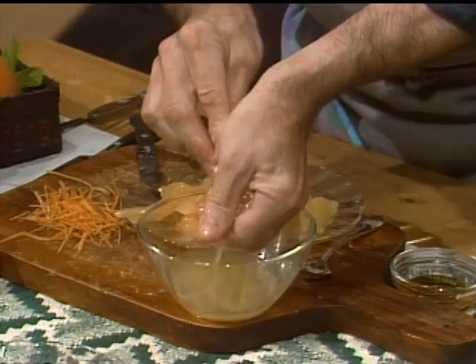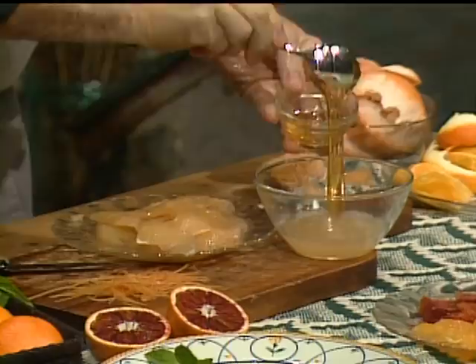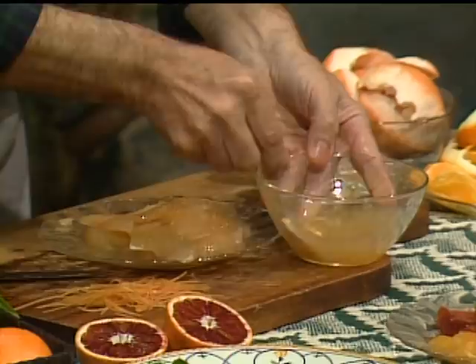We need that juice to put on top. Into that juice we are creating a sauce by putting a little bit of honey. You have the tartness and the sweetness of the honey and the acidity of the juice.